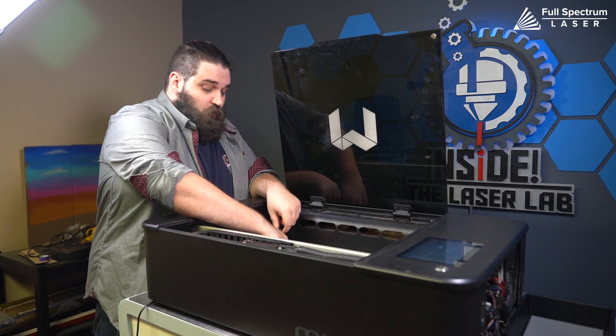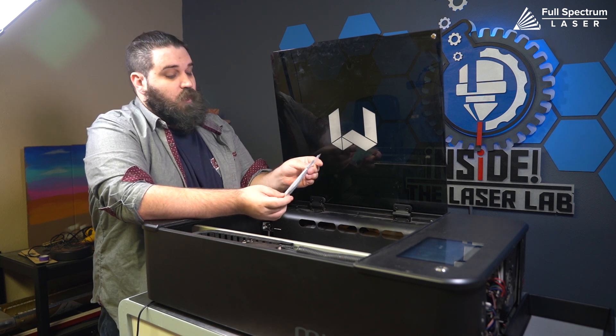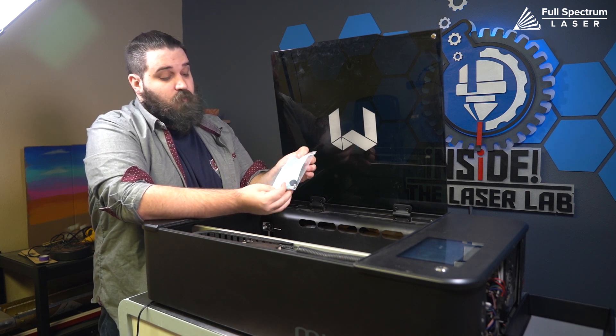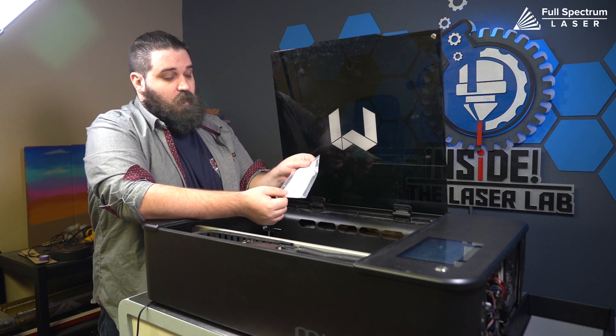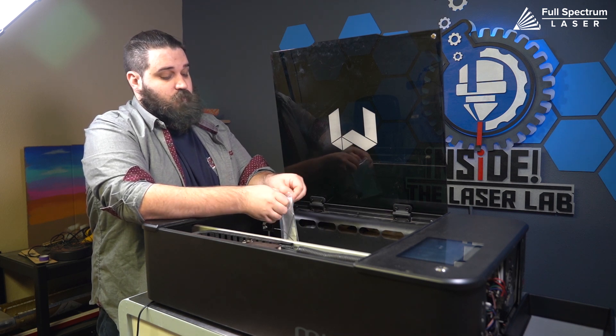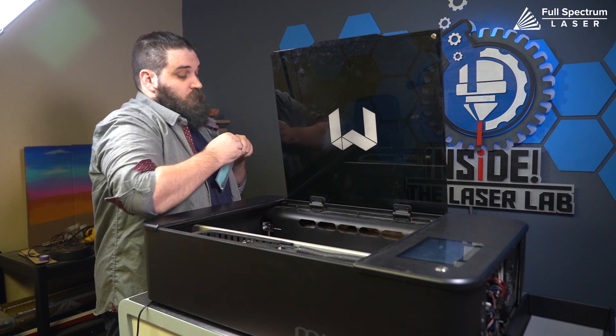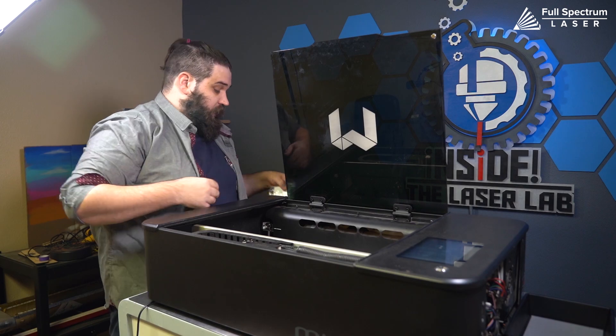Next up we need to grab our little tool bag that should have come with your Muse. This has some thermal paper, your focus billet, and a pair of Allen wrenches. We're going to grab the larger of the two Allen wrenches and we are going to remove this shroud because we need to get back here.